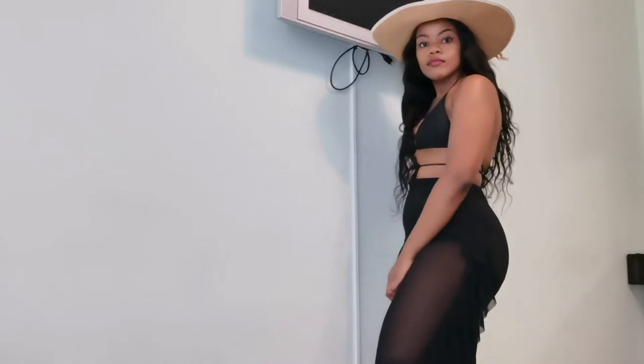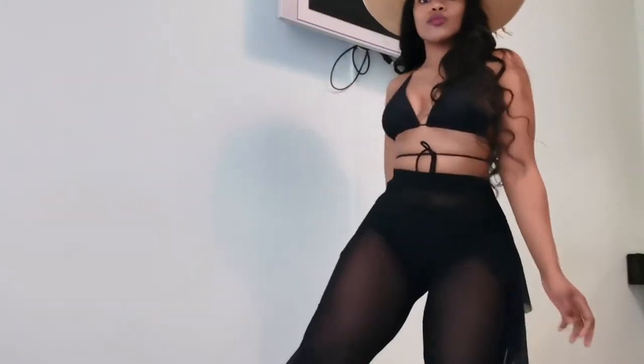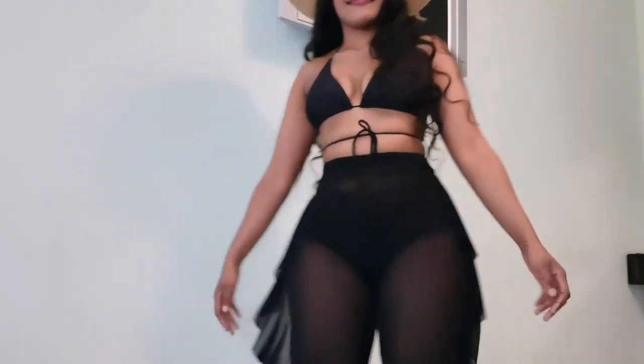I'll also put the link to where I got these pants in the description box below. I'm trying to dance, guys, but I can't — so don't laugh at my dancing skills. I'm trying to give you guys a show here. There you have it guys. Love them, they're comfortable. I've worn these like once and they were cool. Lovely.